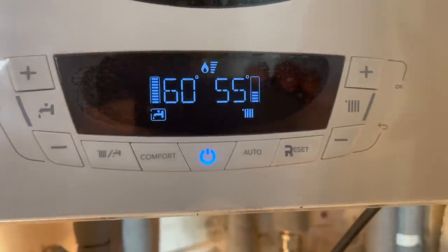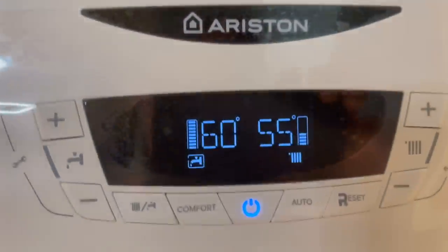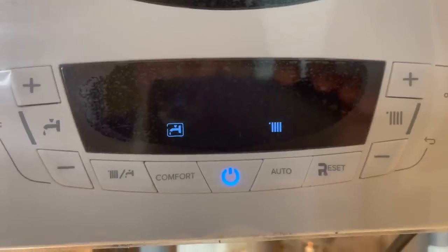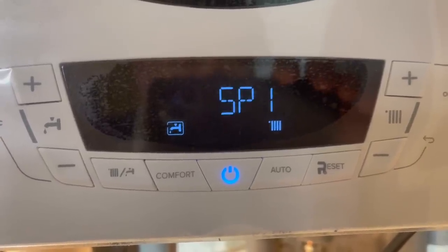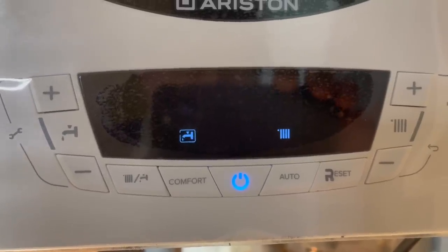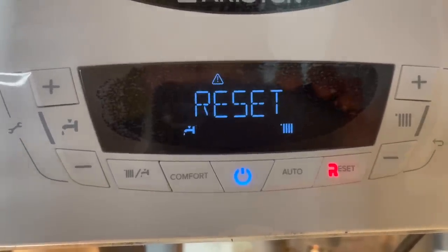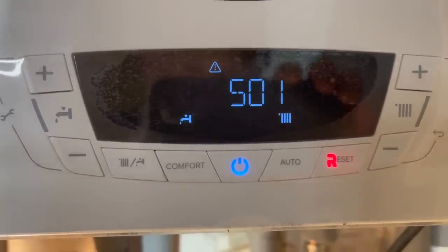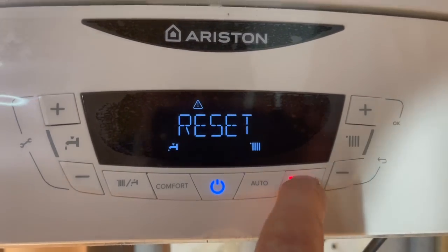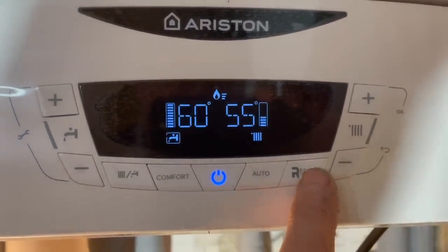Last test: safety devices. I've got the hot tap running. I'm going to turn off the gas supply under here, and then the boiler should go SP1, SP2, SP3, and then lock out. There it goes — fault code 501, it's got no gas. All I need to do now is turn the gas supply back on, press the reset button, and away it goes.